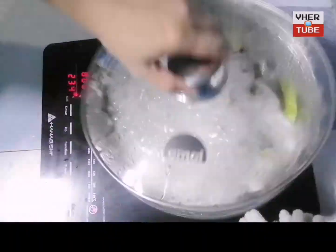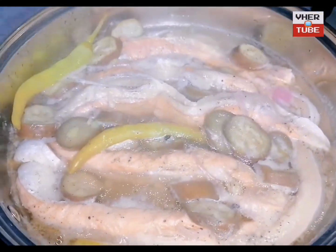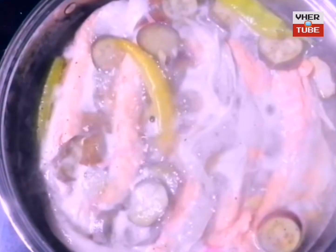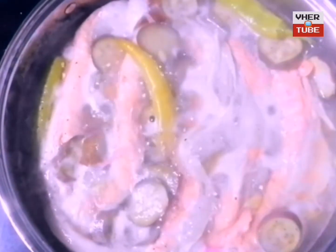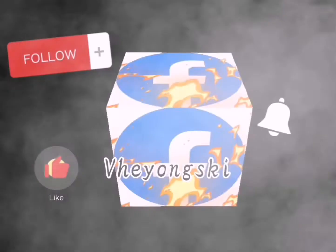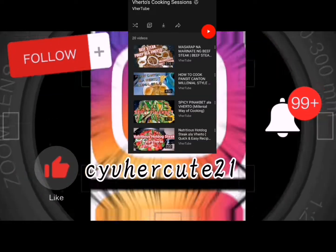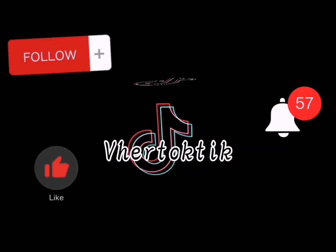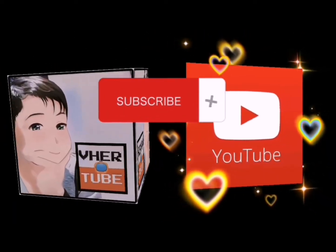20 minutes later, we are now ready to eat our Paksiw Salmon Belly. Thank you for watching. Until the next cooking session — please don't forget to like, share, and subscribe to the channel. For more cooking sessions, go to the channel and choose the playlist. Thank you for watching, God bless, and stay safe. Paksiw Salmon Belly, peace!